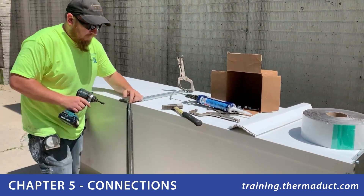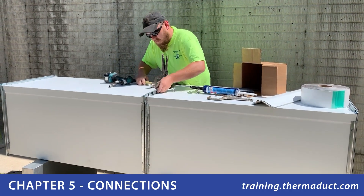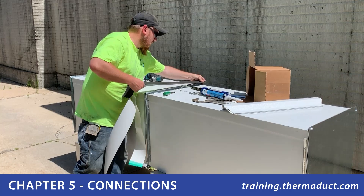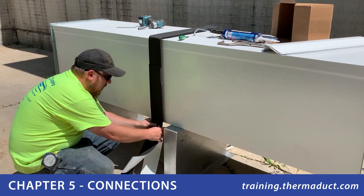Next, use bolts and cleats to connect sections firmly together with the four-bolt connection. This should feel very familiar to anyone who's installed TDC duct connections. An insulated tape will be installed around the flange for added thermal protection.